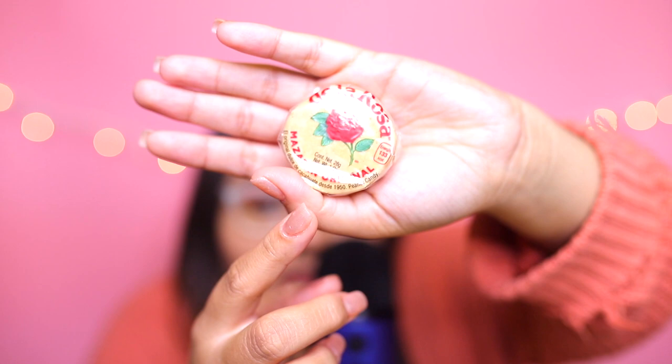Let's open it. This is what a Mazapan looks like — it's like a little circle. If you're Mexican, or a lot of Hispanics and Mexicans that eat this candy, we always have this little challenge: you're supposed to try to open the Mazapan without actually cracking it, and it's super hard sometimes. So I'm gonna try that right now.